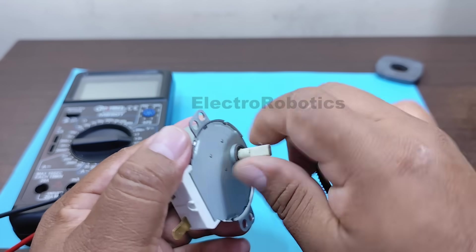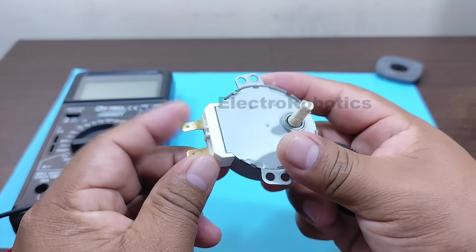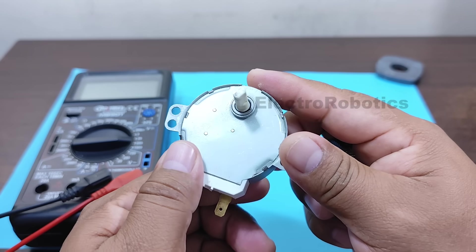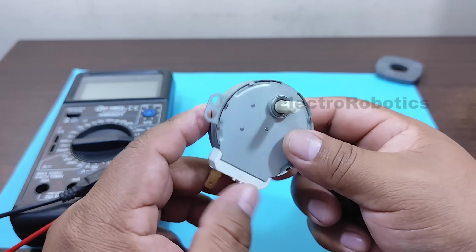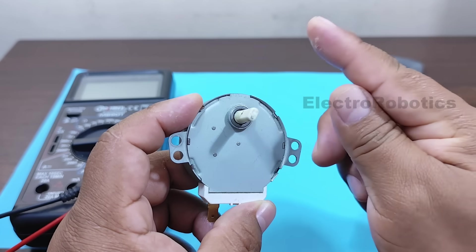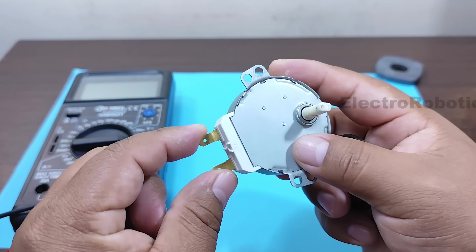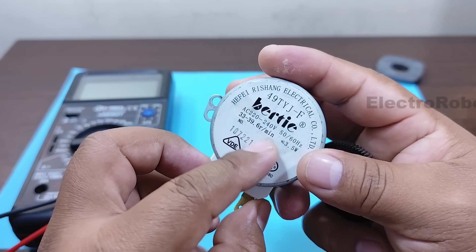Now, what happens if I turn the shaft and don't connect anything to it? Well, in theory, I should have an output voltage of 220 volts on the terminals. This needs to be confirmed with a multimeter, to see if we can actually get an electric generator, since that's the purpose of this video. Let's confirm if the voltage we get here equals the 220 volts indicated on its specification sheet.